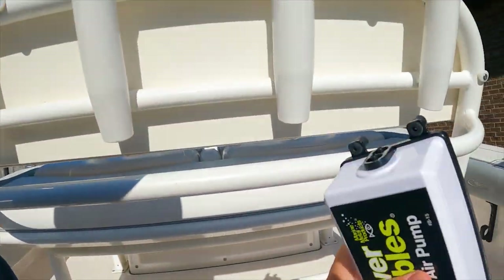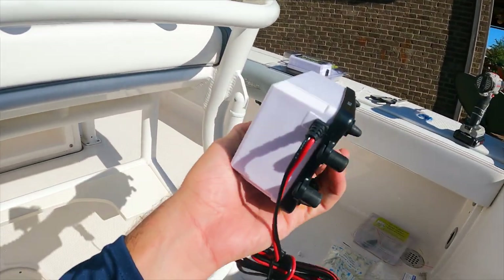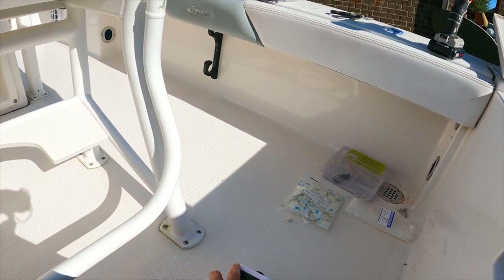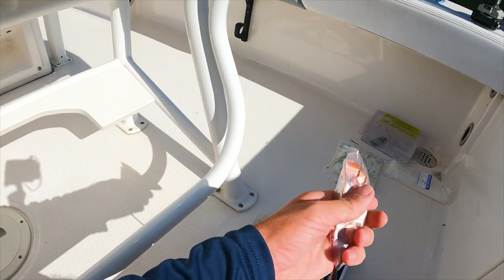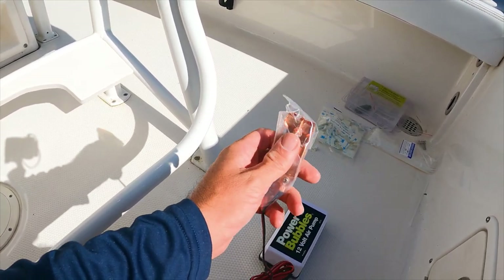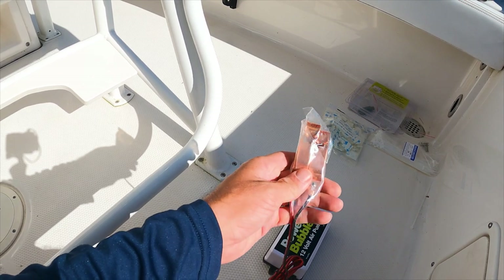I'm going to go ahead and drill my second hole and hook up the aerator. Also, I'm going to have to install an inline switch. When I was looking at this I swore it had a switch on here, and I do not see a switch at all. So what I'm going to do is take these clips off and put an inline switch here so I can turn it on and off without having to disconnect it from the battery.